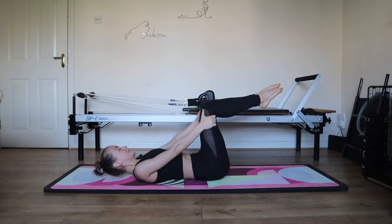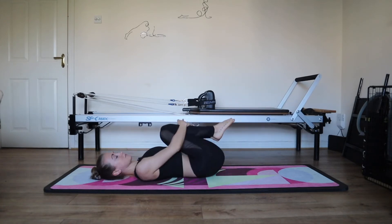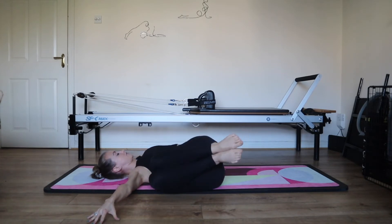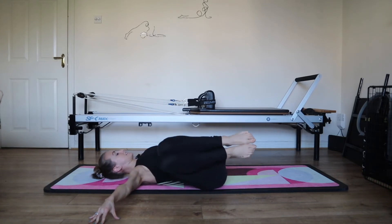Bend the knee. Lower the shoulders down. Hug your knees in or lie down flat. Rock your knees from side to side. Let your head out from side to side. You can reach the arms wide and bring your knees from one side of the floor to the other if that suits your back. Come back to the center.